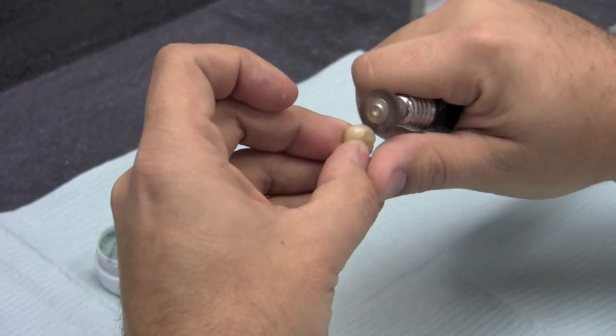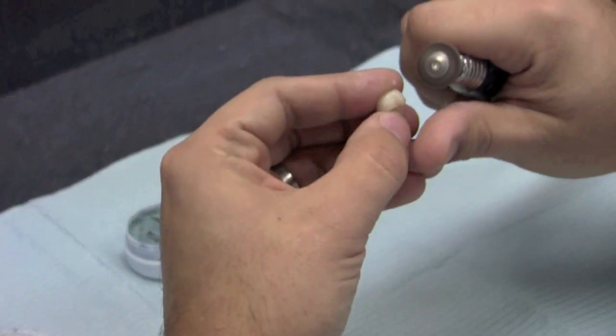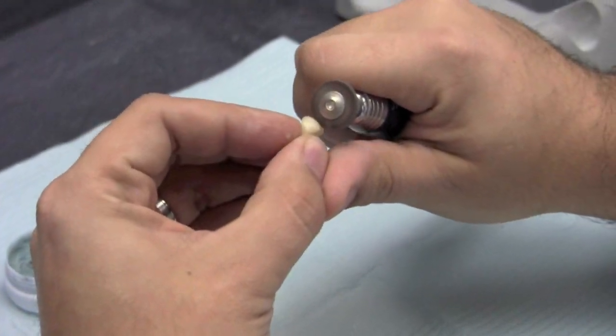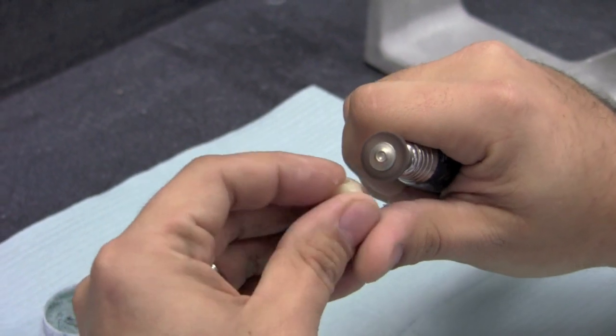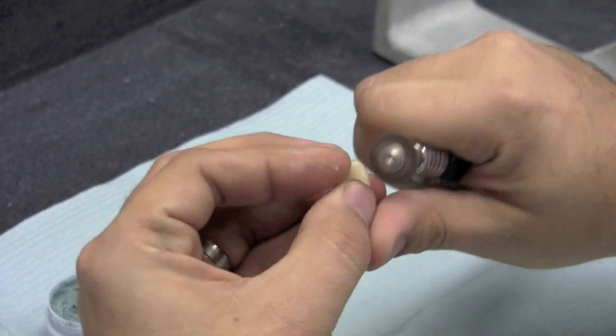You'll just want to go over the whole surface. If you run out of polish just go ahead and grab some more. It doesn't take very much to achieve a really nice surface polish.